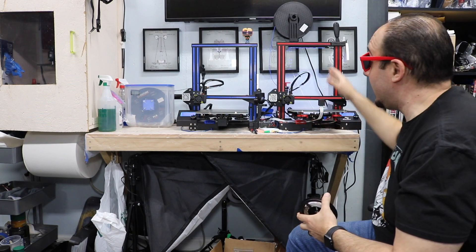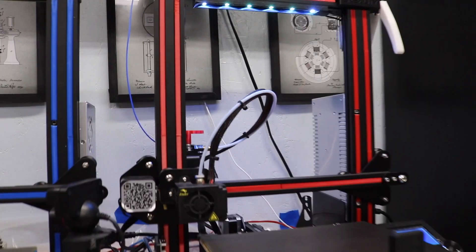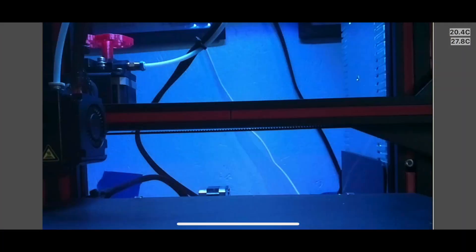Hey, Crazy Will here from Crazy Will's Tech Show. Today we're going to add LED light strips to an Ender 3. It has the light strip going across the top. I 3D printed a light bar so I could see my prints if it's dark, or if I want to see my prints through OctoPi. And just in case you want to set up OctoPi, I have a tutorial right here.